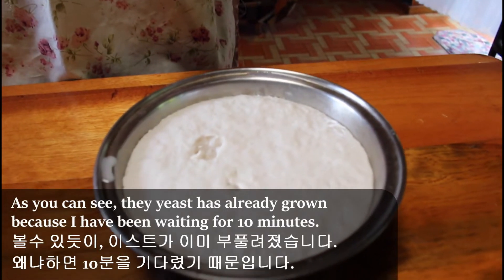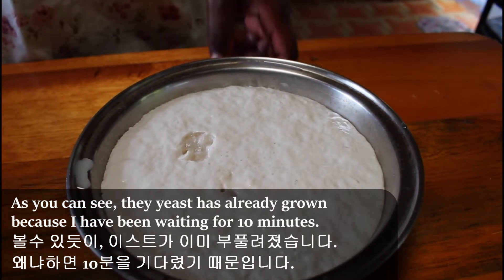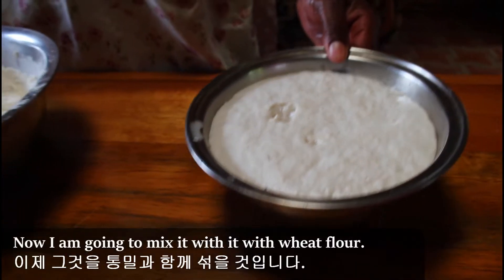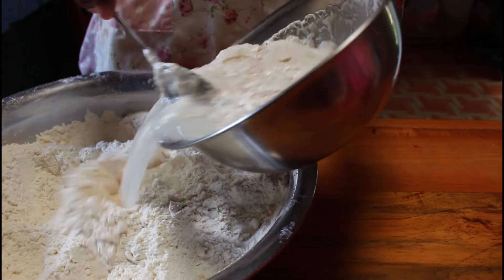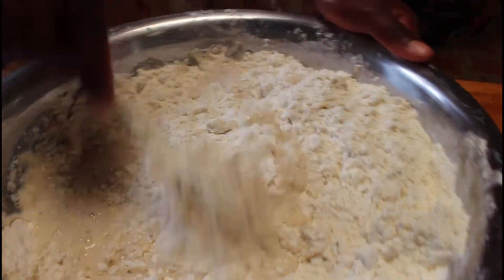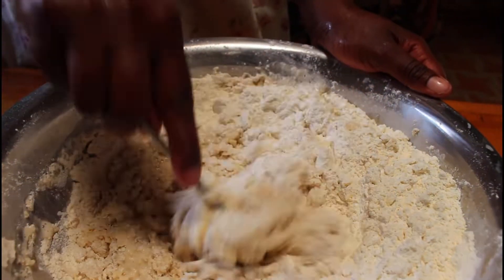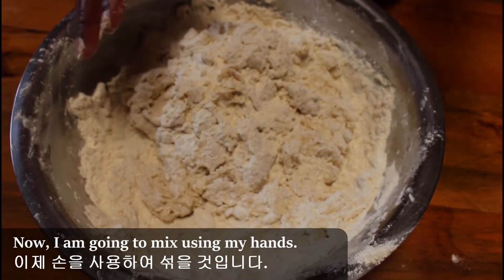As you can see, the yeast is already growing because I've been waiting for ten minutes. Now I'm going to mix it with the wheat flour, then mix using my hands.